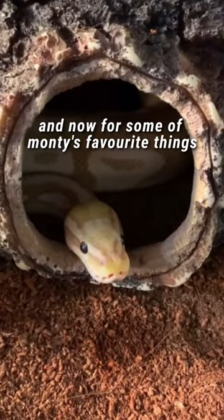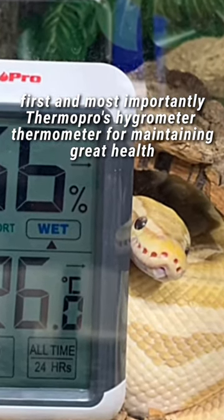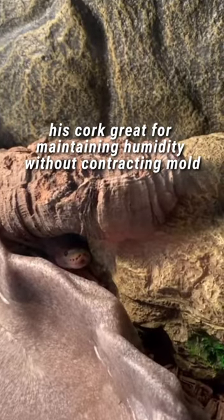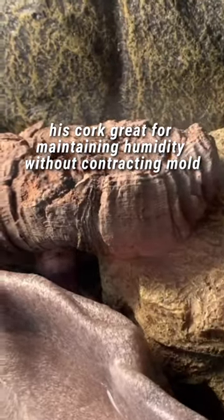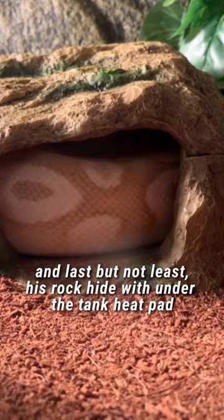And now for some of Monty's favorite things. First and most importantly, ThermoPro's hydrometer thermometer for maintaining great health. His cork, great for maintaining humidity without contracting mold. And last but not least, his rock hide with an under the tank heat pad.